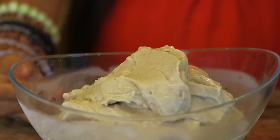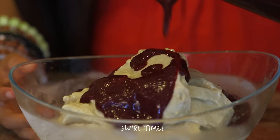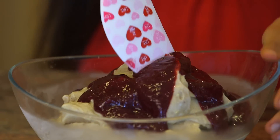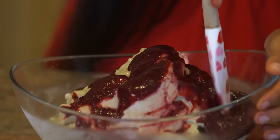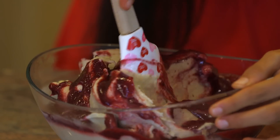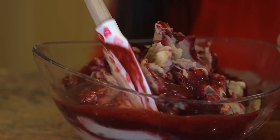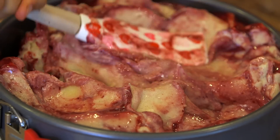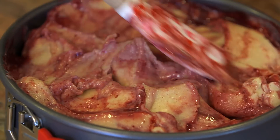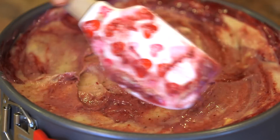We are going to take our banana cheesecake out of the freezer. We are going to take our bowl and our cherry glaze, pour it on over, and then swirl it in to make our cherry swirl banana ice cream — magical, dazzling, sparkling cheesecake. After you have mixed in the cherry and swirled it in just a bit, scoop it into your pie.